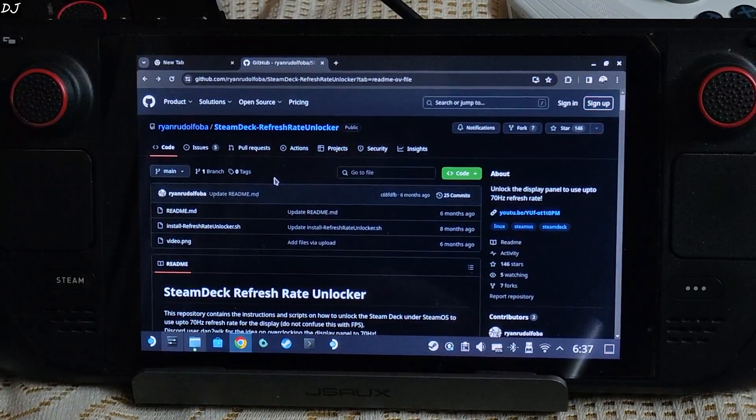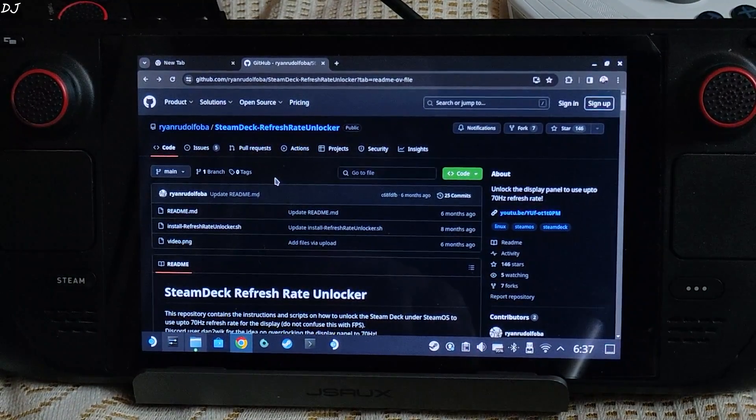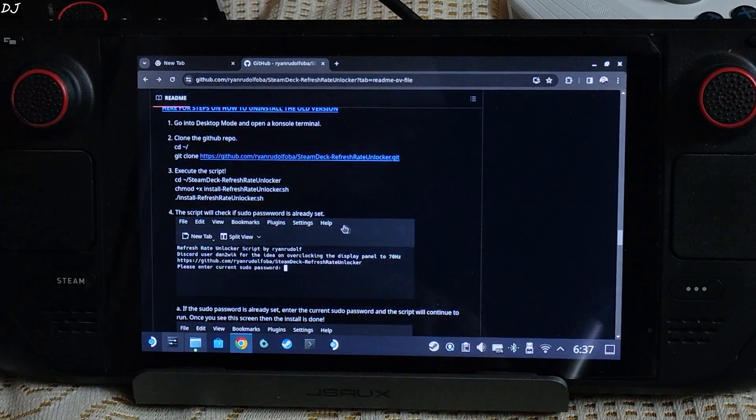Now I'll switch to Steam desktop mode. Installation and uninstallation instructions for the refresh rate unlocker script have been provided by a user on their GitHub page. I'll give the link in the description of this video. I'll proceed with the installation process using my Bluetooth mouse to navigate the interface.